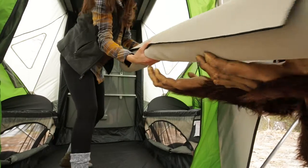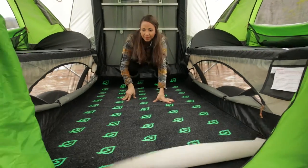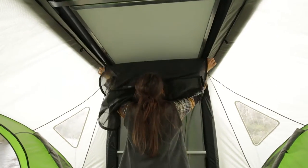The Twinkle Toes carpet set is the perfect accessory to help keep your feet feeling nice and comfy. To finish setting up the bed, unzip the screen mesh in the ceiling to access the attic.